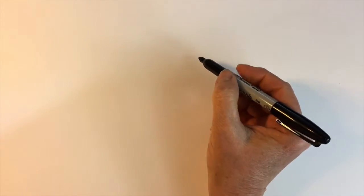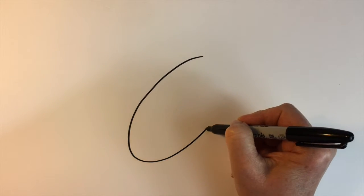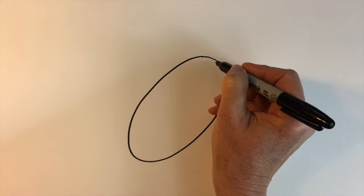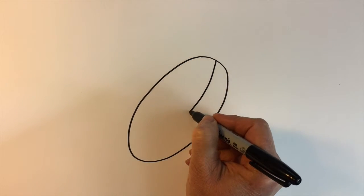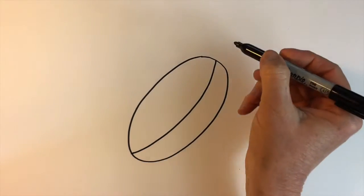The first shape I'll draw for our macaw is a leaning oval for his body, and then I'll draw a curved line — another curved line — kind of right in the middle, to be for his wing.